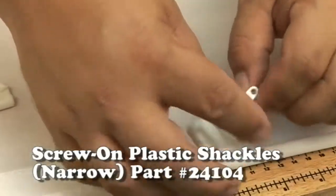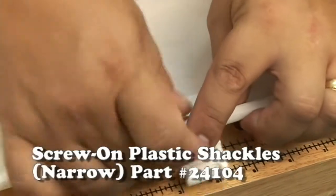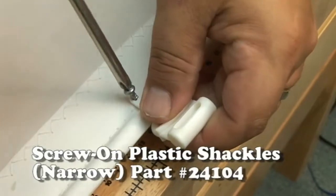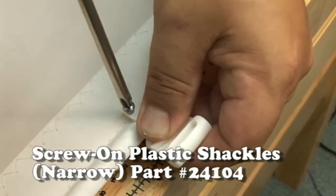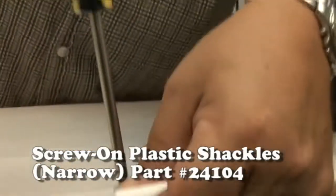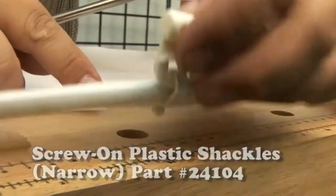This is the 11/64 inch narrow width. It goes on nice and easy because the plastic on it is a little bit lighter than the wide 5/8 inch. So all you do is just push it over the edge. You'll notice it does not require a spur grommet — it does not require a grommet at all. All you do is take that stainless steel screw and screw it right into the sail until it comes out on the other end and then screws into the shackle itself.